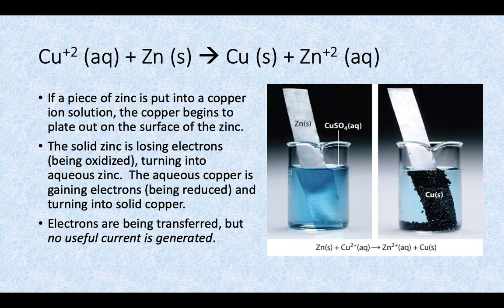Our solid zinc is losing electrons — it's being oxidized in this reaction as it turns into the zinc sulfate solution. And the aqueous copper is gaining electrons; it's being reduced as it turns into solid copper that's plating on the surface of the zinc. So electrons are being transferred, but because they're being transferred in a direct redox reaction, no useful current is generated. So can we take that thermodynamically favorable spontaneous reaction and get some useful current out of it?